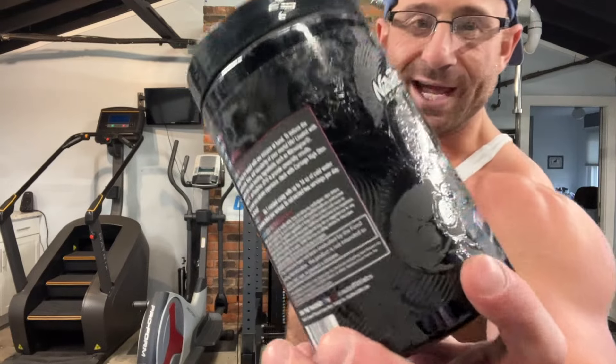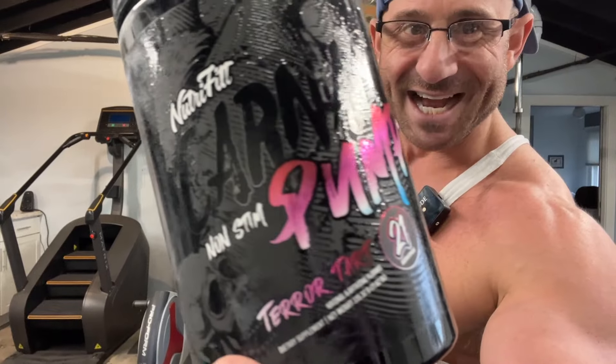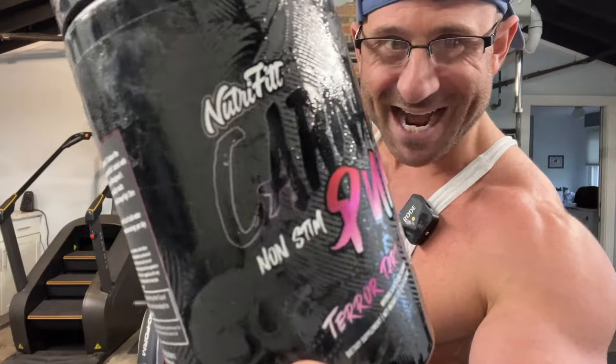What up, what up — it's Garage Gym, and today I'm reviewing NutraFit non-stim Carnage Pump. Non-stim — is it worth it? Before we get into this, please click the subscribe button. I got content coming out all the time for you, so click subscribe and let's get into this.